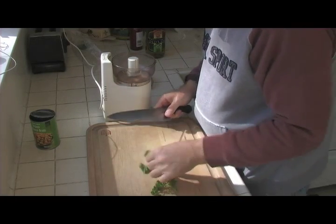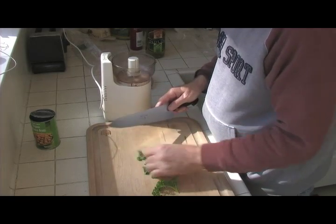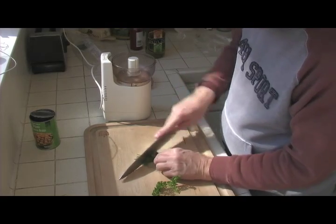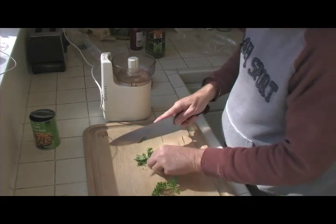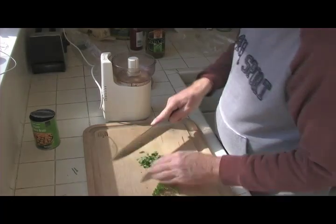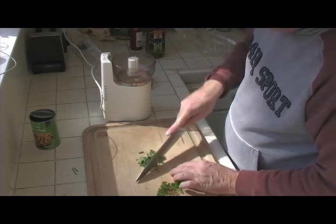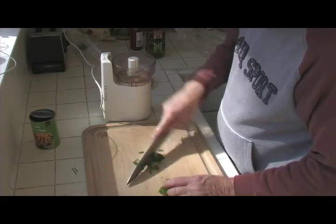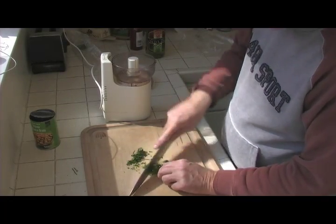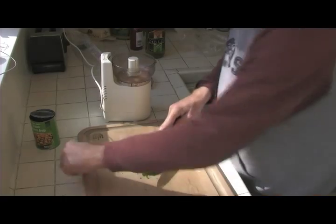I like to use fresh cilantro — I really love it. I'll take the stems too. We'll take all those stems and chop it up a little bit. I'll chop it up really fine because it's got to go in the Cuisinart.